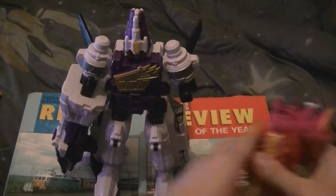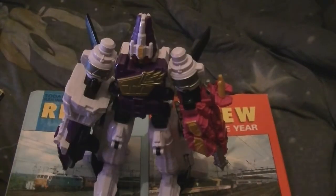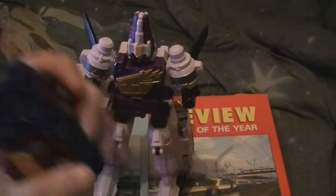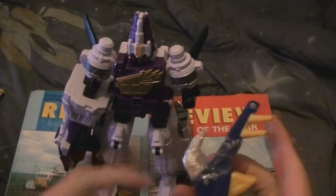I know this was never done on the show before, but if you take the Tricera from the Dino Charge Megazord you could do that. Or the Steg — or even the Stegzord.